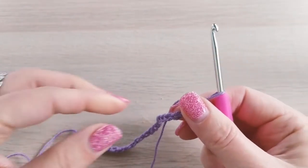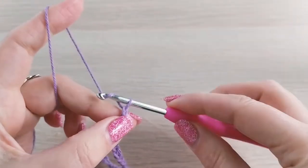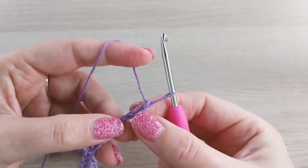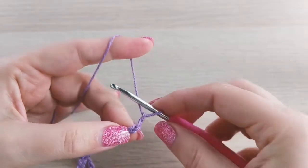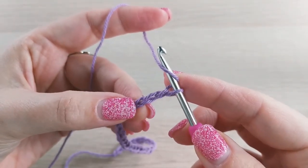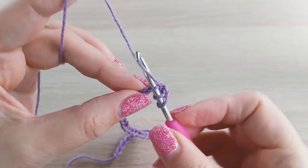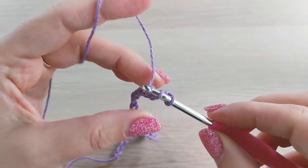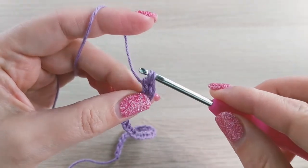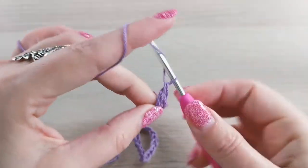This is our chain of 27, and now 2 more extra chains — 28, 29. Now we need to skip the first two chains and insert the hook into the third chain. So a double crochet into the third chain from the hook: yarn over, insert your hook into the third chain from the hook, pull through, yarn over, pull through two, and yarn over again, pull through the last two loops on the hook. This is one double crochet.